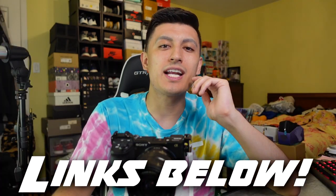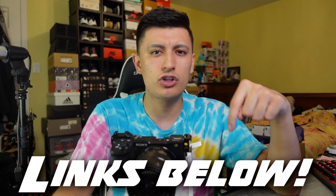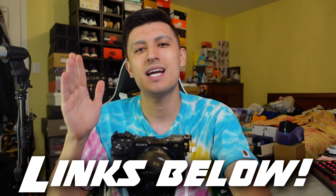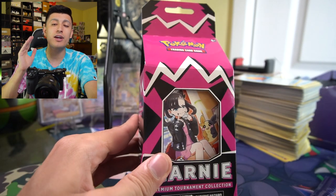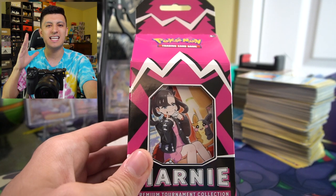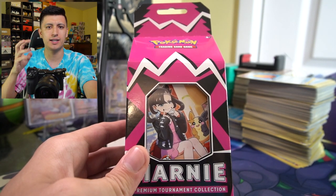I'll leave links to all the items showcased in today's video alongside some other items in the description, so check out those affiliate links and use my promo codes to save some money the next time you buy some Pokémon cards. Starting things off with the box — it's a really nice box. It's actually the very first time we've ever seen Pokémon release a box in this kind of appearance.